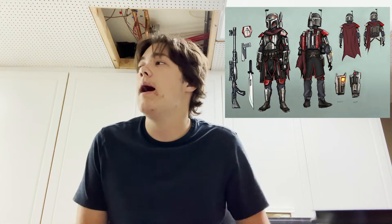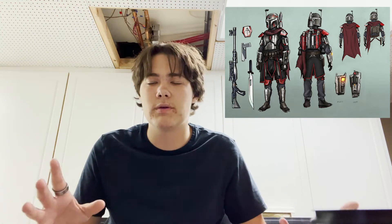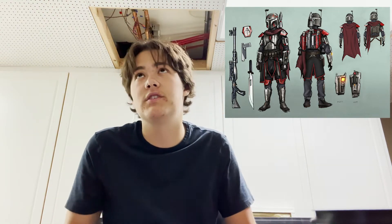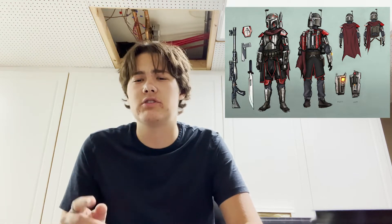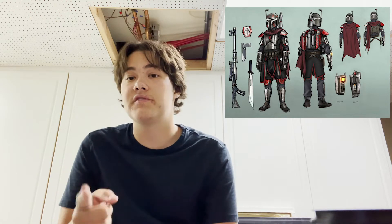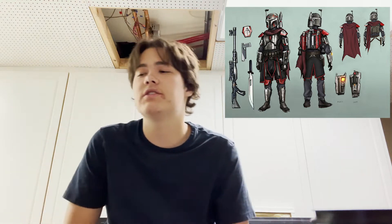I've parted out everything I need: the belt from the Jango Fett Black Series figure, dual pistols from Star Wars pistols I had, a rifle that's a Stormtrooper model kit rifle with two scopes added — one from Chewbacca's bowcaster and one stock — and a sword from the Thor: Ragnarok Marvel Legends figure, which I'll paint. I also have a little holster for it.